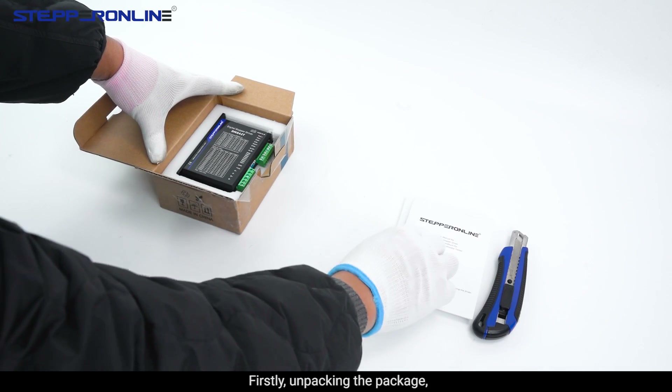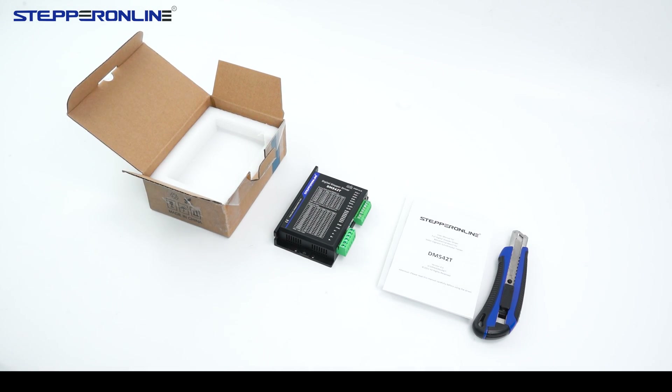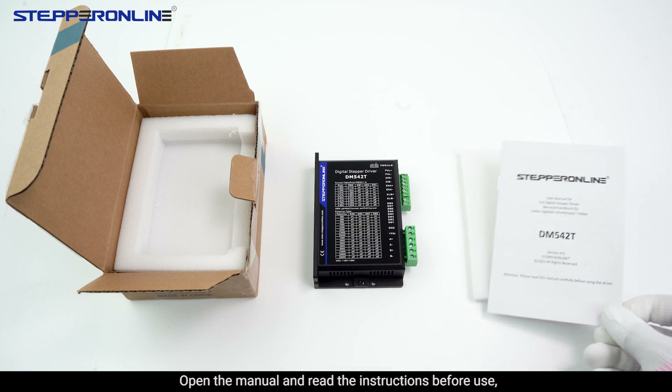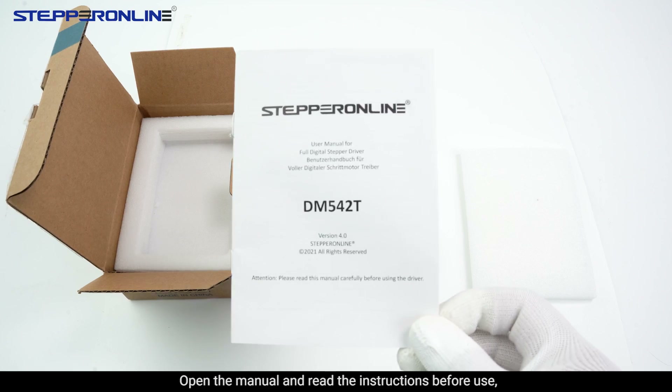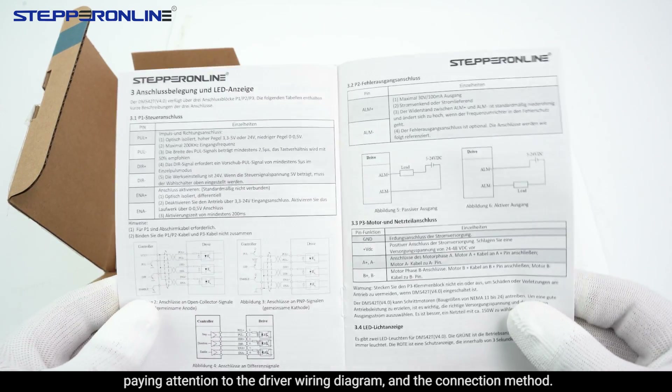Firstly, unpacking the package, which contains the stepper motor driver and the manual. Open the manual and read the instructions before use, paying attention to the driver wiring diagram and the connection method.